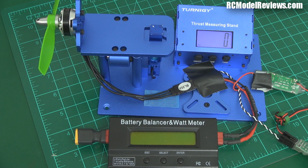G'day and welcome back to RC Model Reviews. Going to do some more prop tests today, the ones I promised. So we're comparing the HQ 5045 bullnose, the Gemfan 5045 bullnose, the DAL 5045 bullnose, and just for comparison, we're going to throw in the standard DAL 5040, which is slightly less pitch.